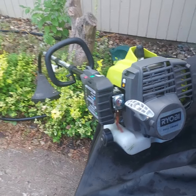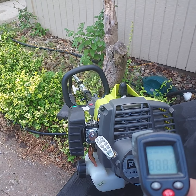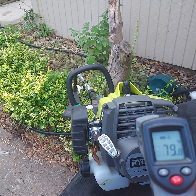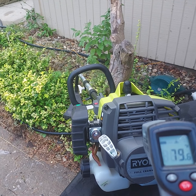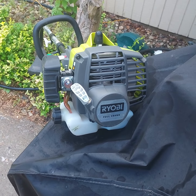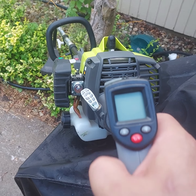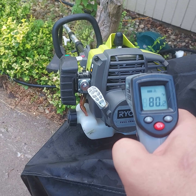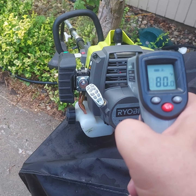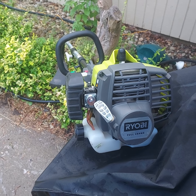I'll shoot temperature on the block there — 79 degrees. Hasn't been pre-warmed. It's just cold from the garage.